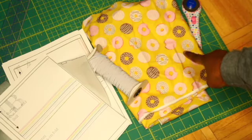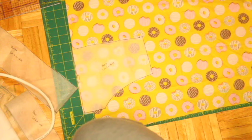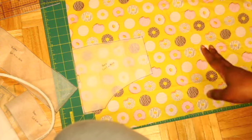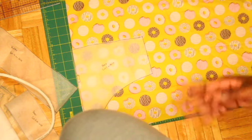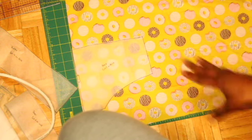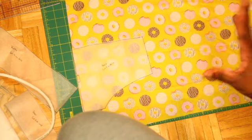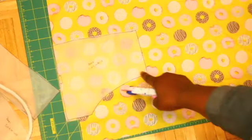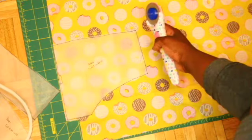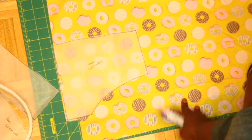I know my fabric is a little wrinkly right now and I will iron it before I cut out the pieces. I want to show you guys the process of me cutting out my fabric. I purchased this fabric from Fabric.com and that's where I buy most of my fabrics, as well as stopping into Joann's from time to time. Fabric.com has a 50% off fabric sale on Fridays, so that's a great resource if you're just beginning. This is also 100% cotton, also known as quilting cotton.